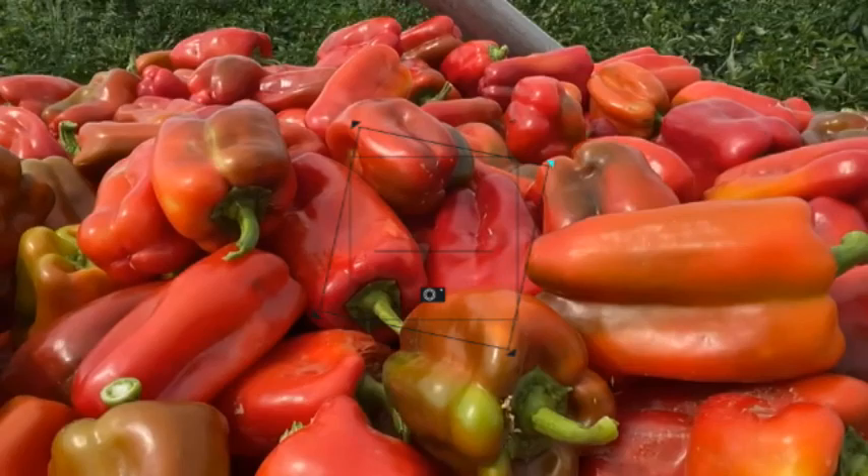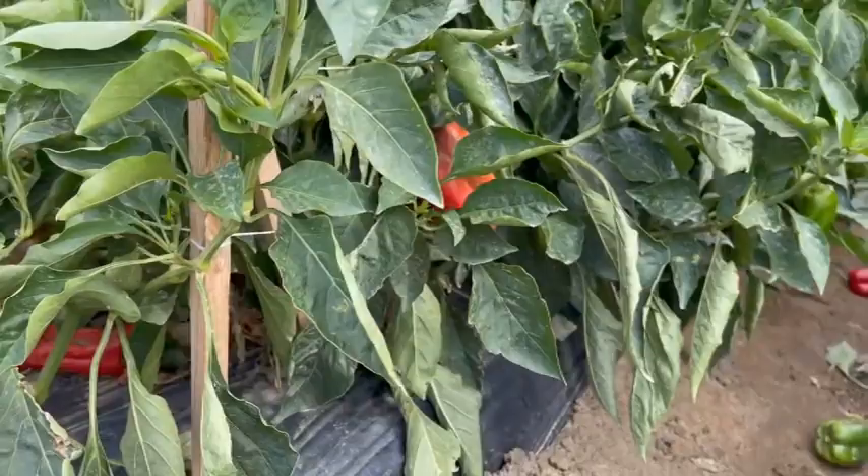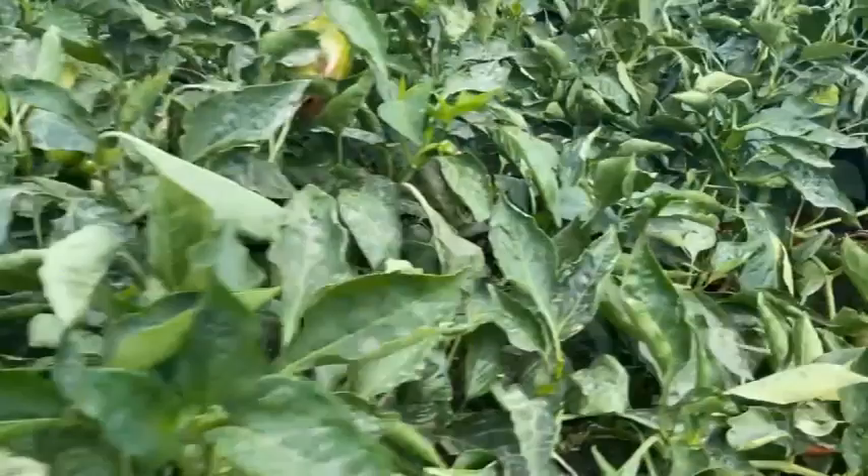This week on the Produce Nerd we're going to take you behind the scenes of a bell pepper harvest and packing operation. Here you can see that they were harvesting red bell peppers during my visit, and red bell peppers start out as green, so as you can see here on the plants there are both green and red bell peppers that are growing.